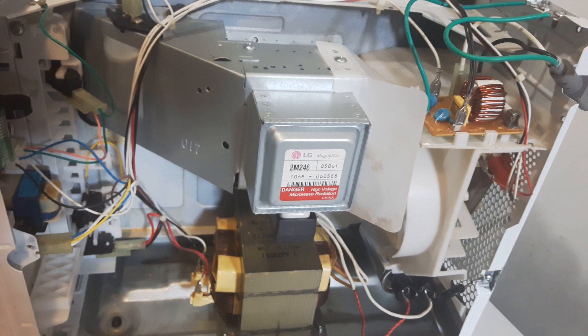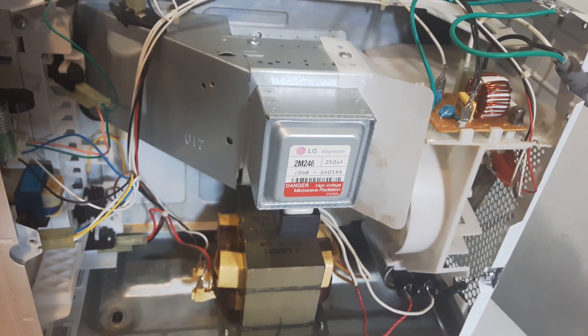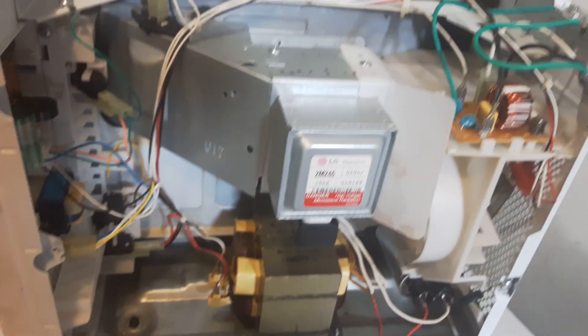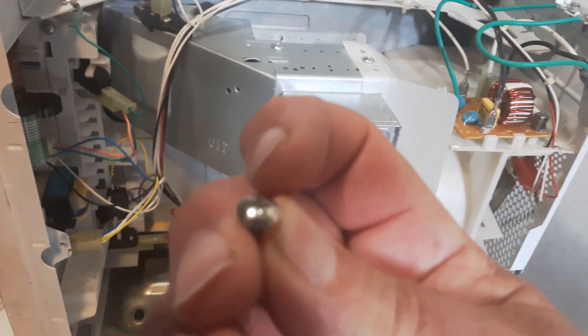There could be several problems, and we're going to check some of them today. The first thing I did is remove the cover, and I got lucky because the screws I have are all Phillips screws, so they're easy to take off.